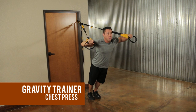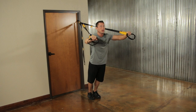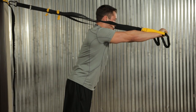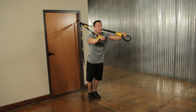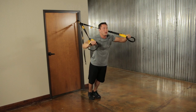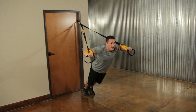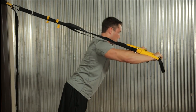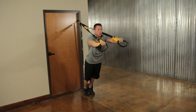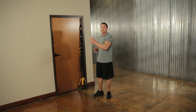On all upper body exercises, keep your body as straight as possible — squeeze your glutes, keep your core tight, and head in line with your spine. Go down until elbows are about 90 degrees, feel a slight stretch in your chest, then push your chest back together bringing the straps closer. This works your chest, a little of your triceps, and a little of your shoulders. Go for about 12 repetitions. Decreasing your angle to the floor makes it harder.